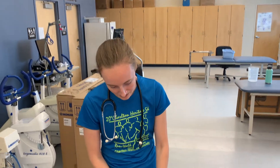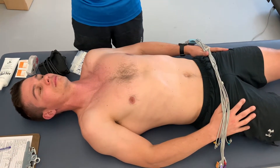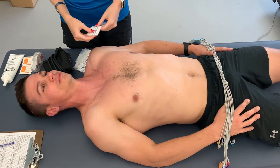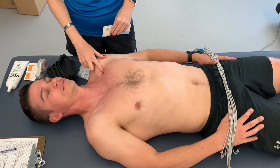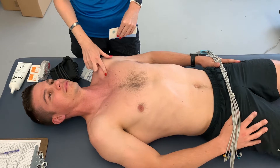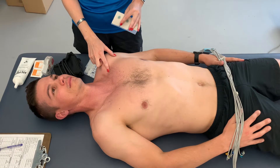We'll start by placing the limb leads — four limb leads total, and then six electrodes that go around the chest. For the limb leads, we have two on the arms and two on the legs. The two upper limb leads are the right and left arm, and these go in the deltoid fossa, which is the space between the clavicle, the deltoid, and the pec muscle. You'll feel a nice squishy space right there — that's exactly where you want to place the electrode.